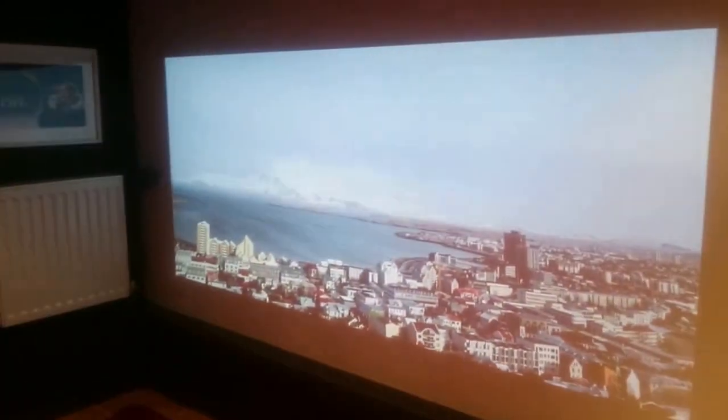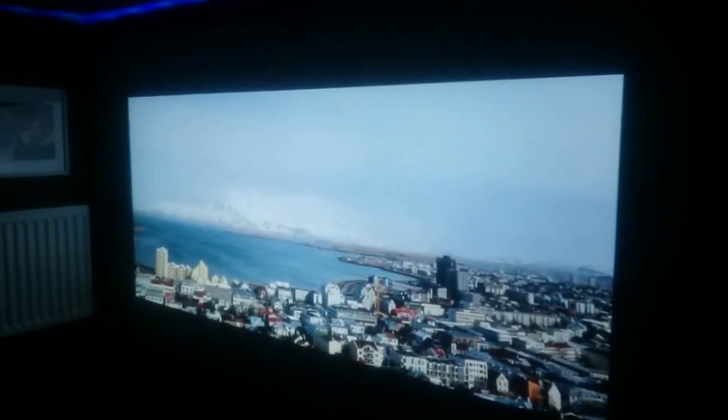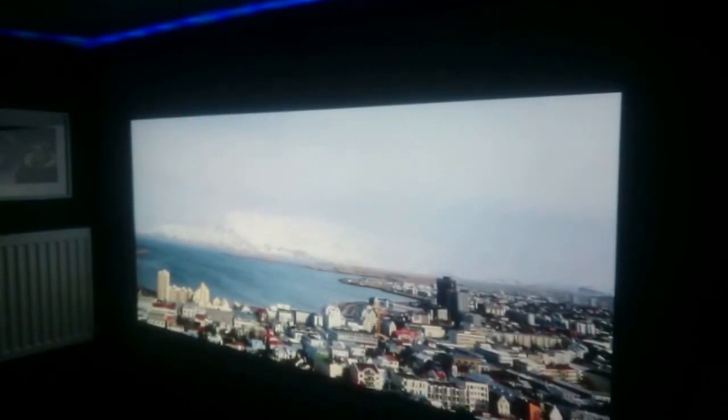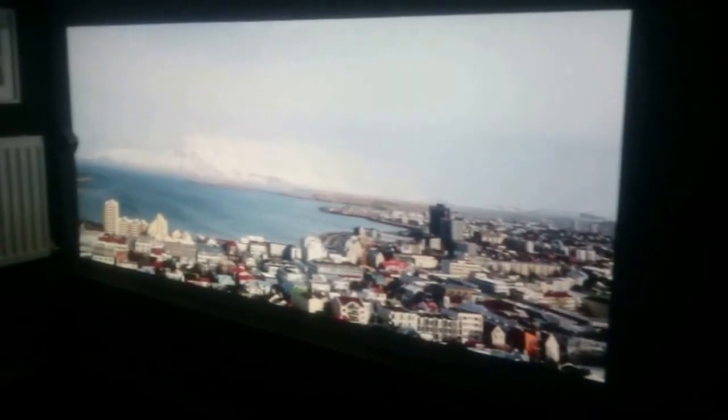Moving on again — this is a photo cropped to kind of 2.4 to 1 aspect ratio. That's what you might get with your big Hollywood widescreen films. At this point you can actually zoom out a bit, so bear with me while I do this one-handed. Moving the projector back, just straightening it up a little bit. Okay, now we've got a nice straight 2.4 to 1 image which is quite a lot bigger.